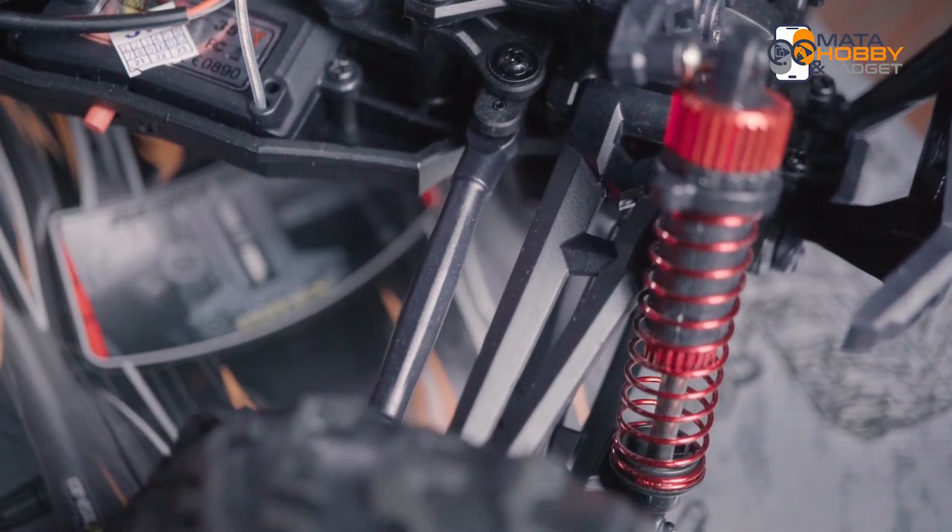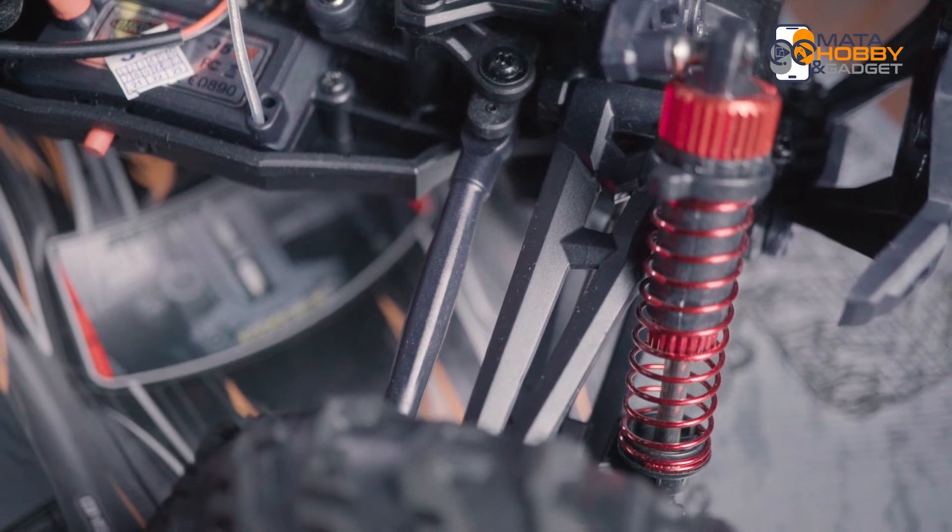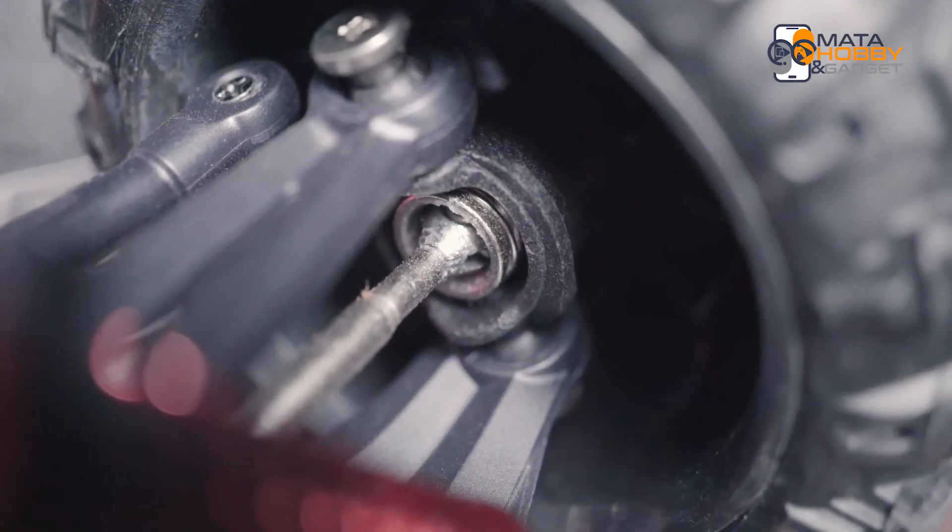Lanjut ke arm-nya. Di sini arm-nya belum dari aluminium atau besi, tapi masih dari plastik, dan ketebalannya juga udah standar aja. Untungnya dockbone dan gear-nya udah dari bahan besi.